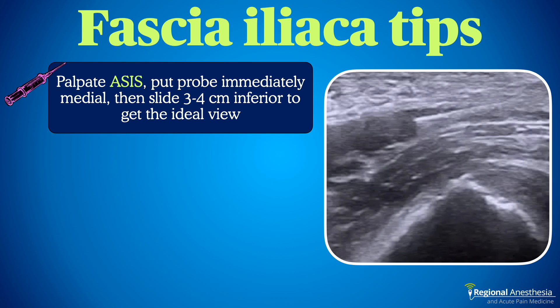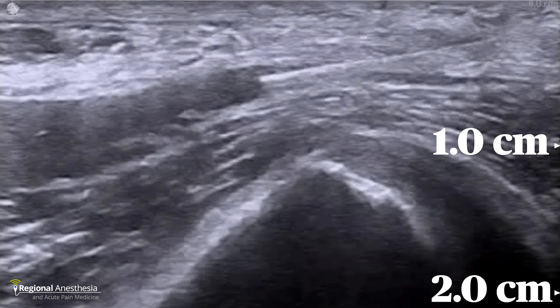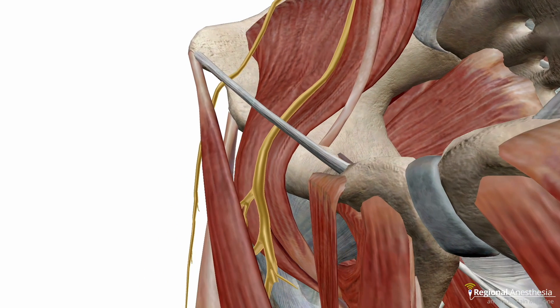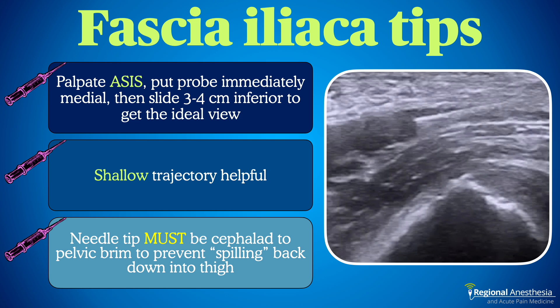Here are some SIFI tips. There are several descriptions of how to achieve the correct starting image — bow ties and other soft tissue landmarks — but these can be deceiving, especially in obese patients. Bones don't lie: use your fingers to palpate the ASIS, then place the probe immediately medial to that; sliding the probe a few centimeters south will bring the pelvic brim into view. A shallow needle trajectory is key to ensuring the tip enters the correct fascial plane and doesn't wind up intramuscular — the more parallel the needle is to the probe surface, the better you'll visualize it. The fascia iliaca is not all that deep at the level of the pelvic brim, even in large patients. Finally, it's important that local anesthetic be placed cephalad to the brim of the pelvis, trapping it there via the pinch point; try hard to avoid an injection point at or caudad to the brim where local might spill into the thigh instead.